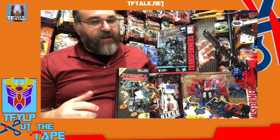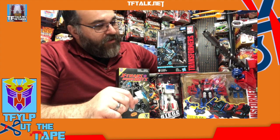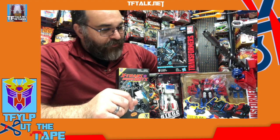Greetings once again. This is Rick Alvarez with another episode of Cut the Tape. I've got a couple different items here that I thought I would open from different points of TF history.